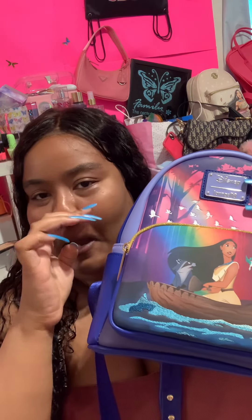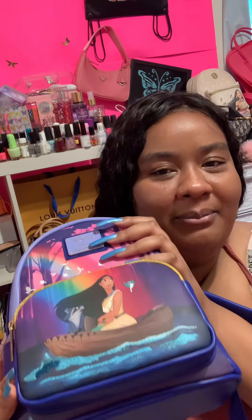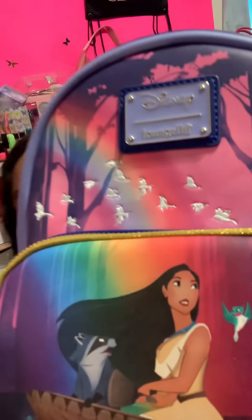Anyway, this is the backpack, and it features a scene from the movie. If you guys didn't know, Pocahontas is my favorite movie of all time and my favorite Disney princess and character in general. This is the 'Just Around the Riverbend' scene, and I love all the colors they put on this and the details.